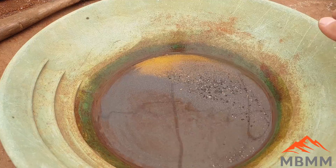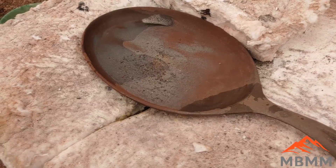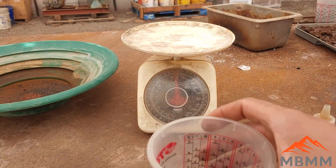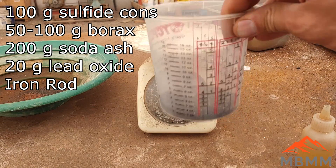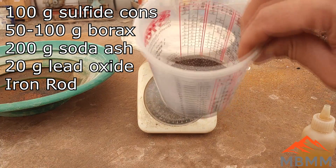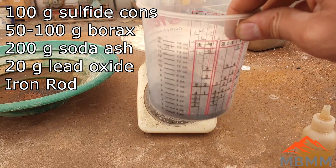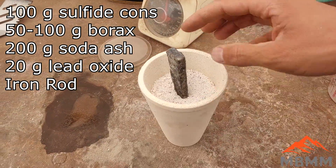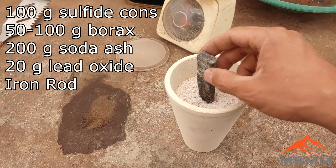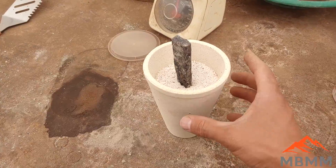Now for the rest of this material, we're going to direct smelt it. I'm going to dry it out in a little frying pan — I'm not necessarily going to roast it, just dry it out. We have 100 grams of our material, so I'm going to add 50 grams of anhydrous borax. If you're using hydrated borax, you should use about 100 grams, but if you have anhydrous you can use 50. For soda ash I'm going to add 20 grams, and I'll probably add 20 grams of lead oxide. We have all our ingredients mixed together. This piece of iron or steel down the middle is going to reduce all the base metal sulfides to iron sulfide, and it'll all collect down at the bottom in metallic form.